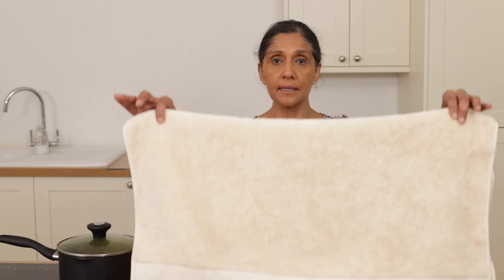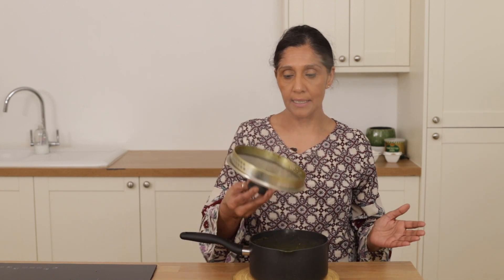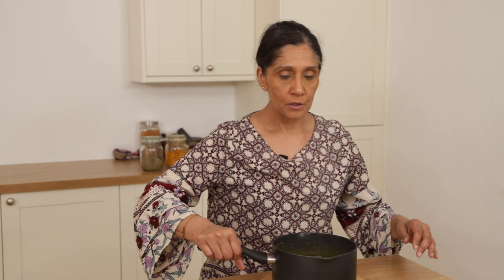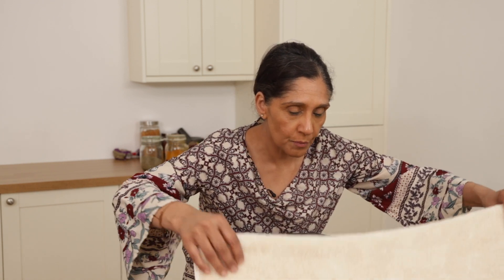Now that the remedy is ready, we need to make sure that our towel is ready as you can see. We're going to take the saucepan off the cooker, place it on a safety mat somewhere safe, take off the lid, and I am now ready to inhale. I place my face over the saucepan and place the towel over my head.